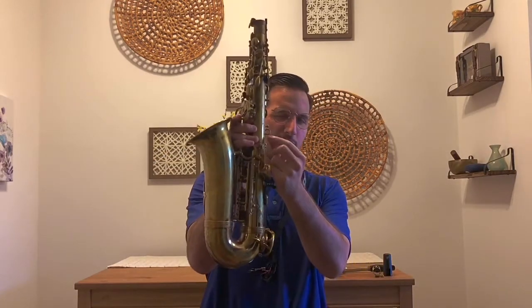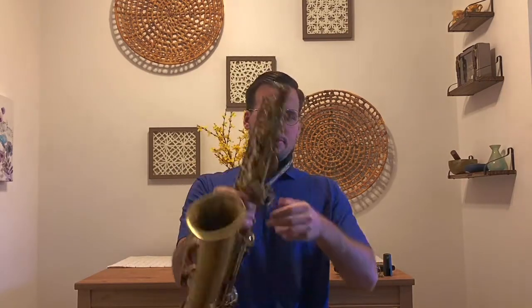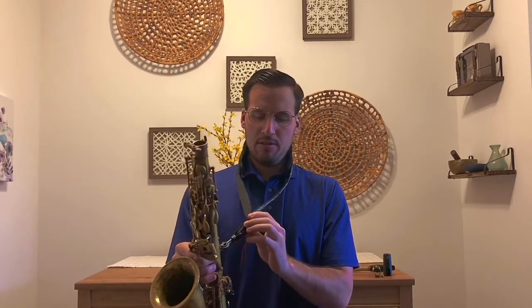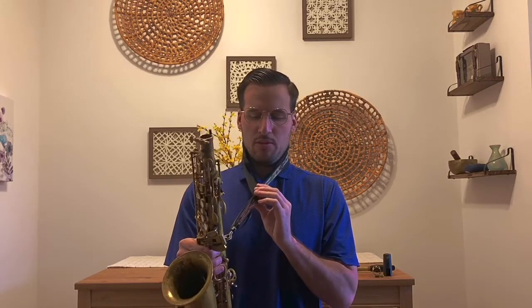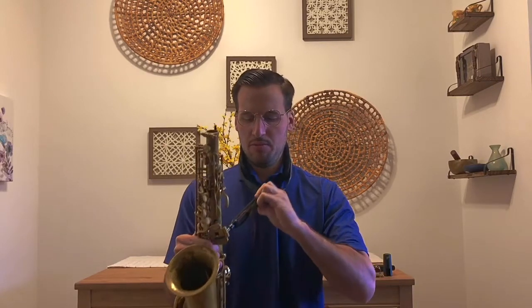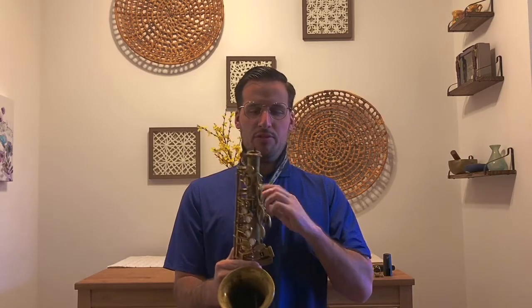On the back of your body, there should be this hole right here. This is important — this is where the neck strap goes. So I'm going to have you clamp the neck strap on, just like this. That way you can use your neck muscles to hold up the saxophone, so your arms don't get too tired. This part of the neck strap — you can pull up to tighten or pull down to loosen. You grip both sides and pull up or pull down. I'm going to pull up, just so it's at a comfortable spot.